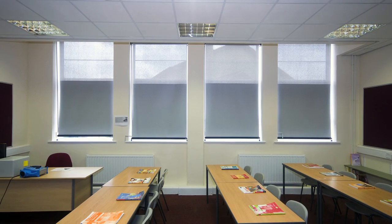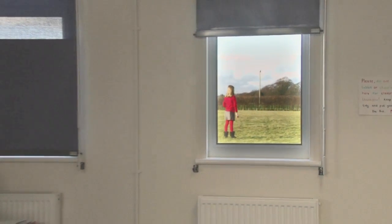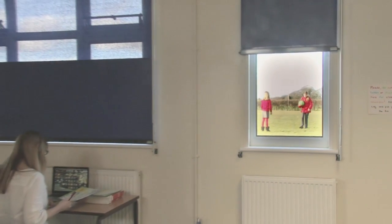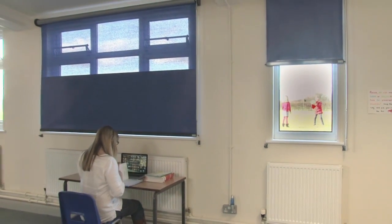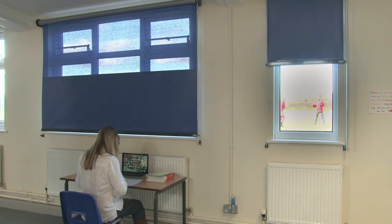The lower half of the blind reduces distractions from outside the classroom. And the natural light from the top half of the blind means that you don't have to switch the lights on, saving money on your lighting costs too.